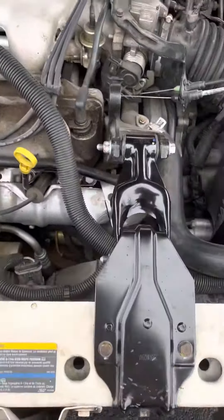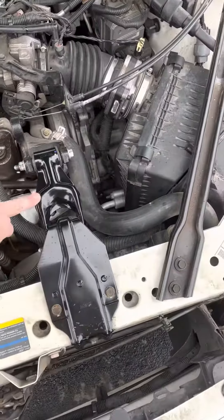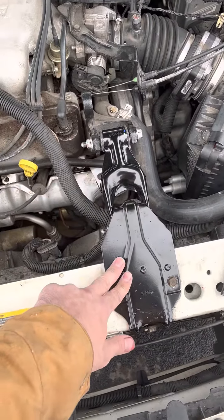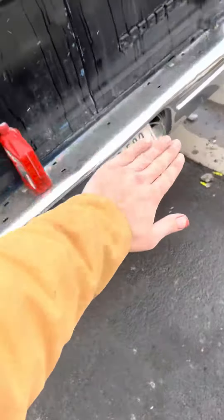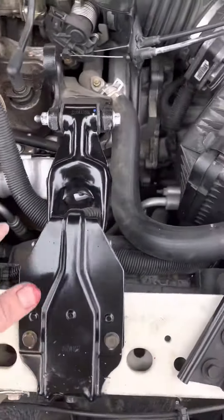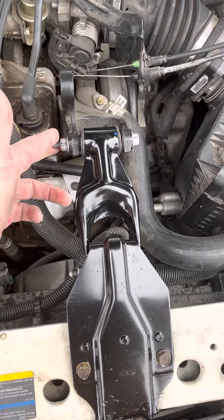2005 Buick Century 3.1 liter — replacing the front engine mount and torque strut. What you do is hook up a tow strap here onto your nearest vehicle and get that a little tight.